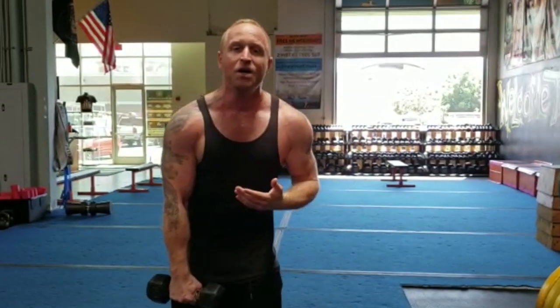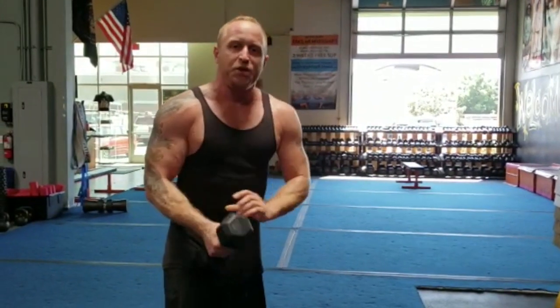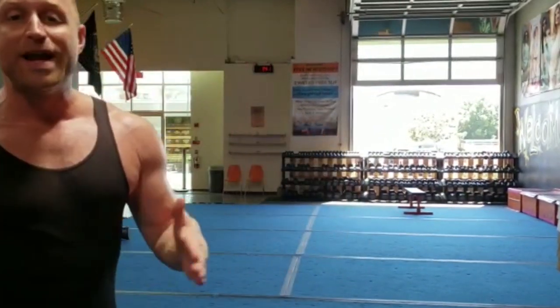Your biceps and your triceps are active because you're doing those curls and those extensions. But in order to really activate your forearm, you've got to squeeze that dumbbell with a death grip — like your life depends on it. You've got to squeeze it so hard. And then you're going to get something called irradiation.